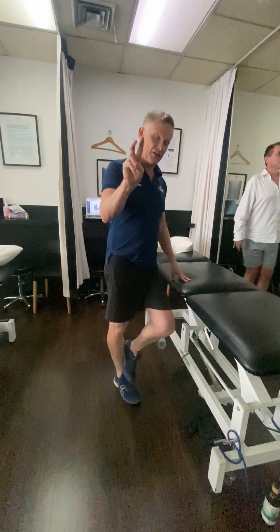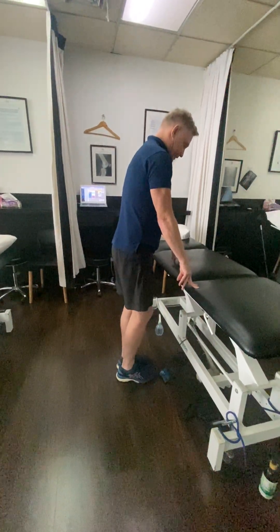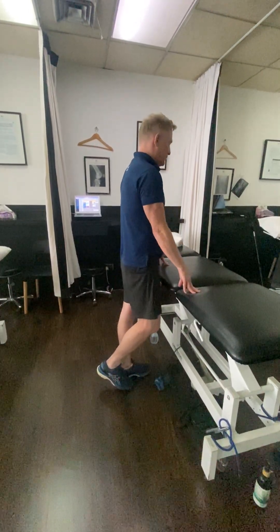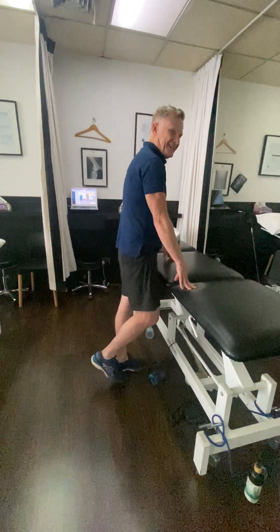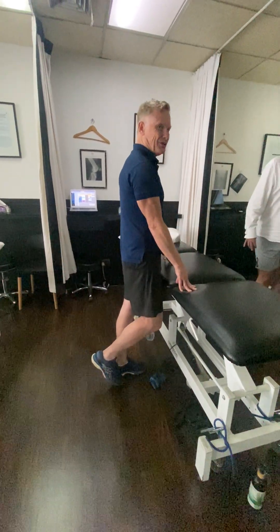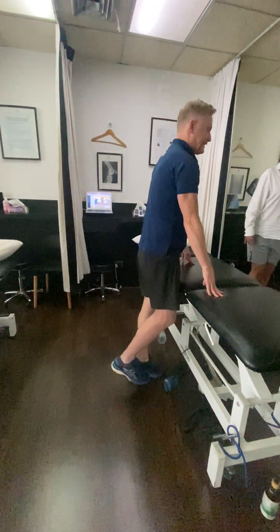Two minutes. Exercise three: on the affected side, we'll get you to start doing calf raises. Knee locked, right up on the top of your toe. We'll get you to do a set to failure — meaning as many as you can do. You might get to 15 or 20 and go, take a seat on the bench if you're starting to really get sore — have a rest. You're going to stretch the calf muscle for a couple of minutes, then repeat that a second time.